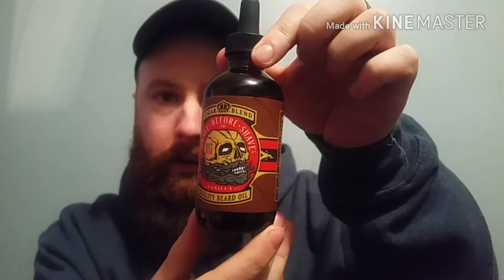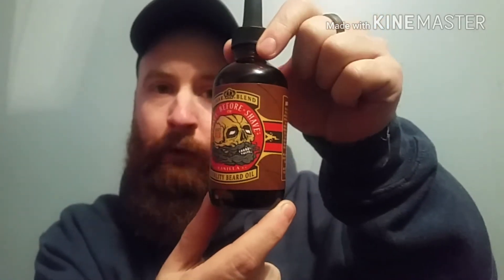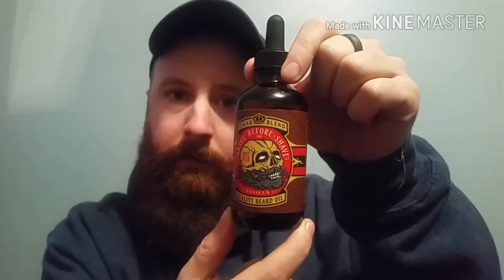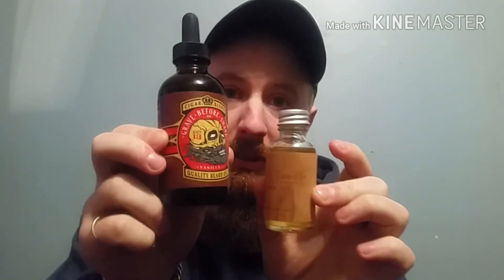Here is their oil — the cigar blend beard oil. I got the four ounce bottle of this because my buddy had it and I loved the way it smelled, couldn't get enough of it. But look at this guys — this is the four ounce bottle and this is a one ounce beard oil bottle. What a difference! This thing is huge. Let's open it right up and get a smell.